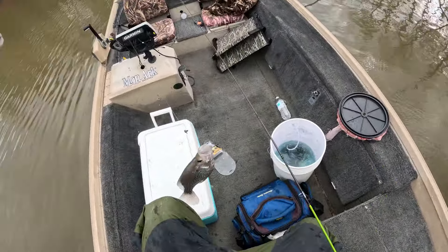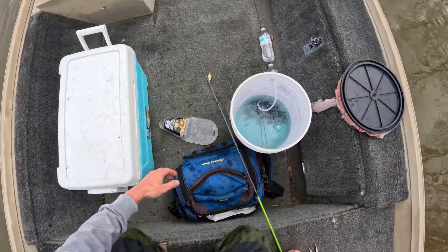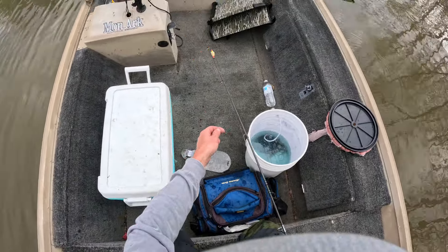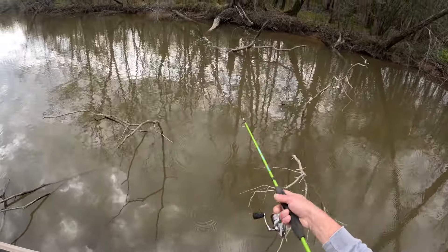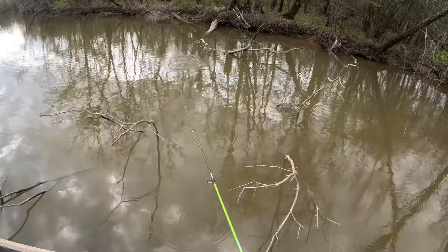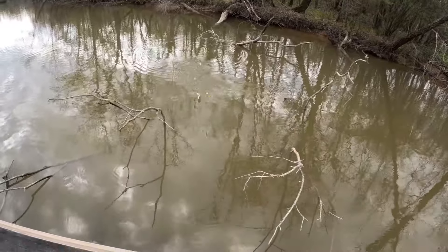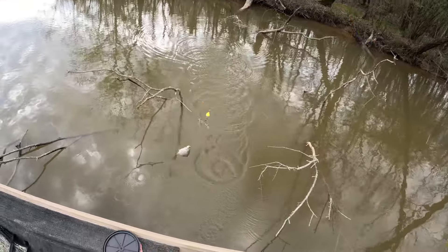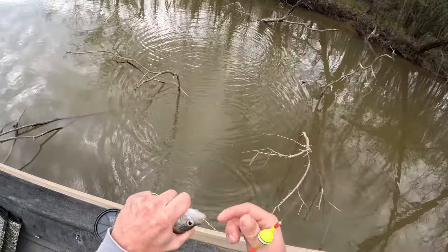Oh yeah — definitely a keeper. You're not the one, little fella.